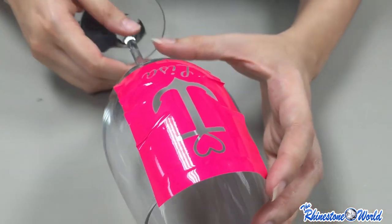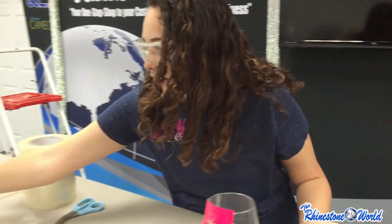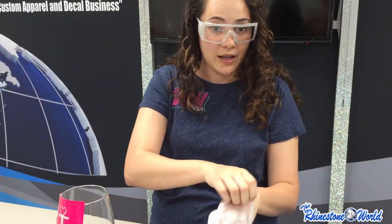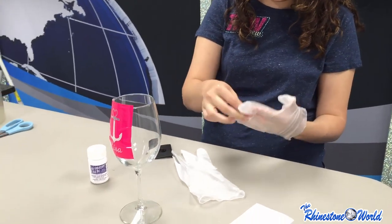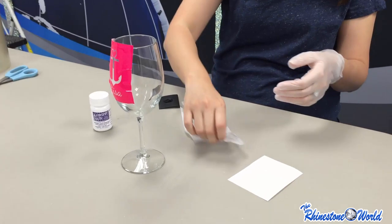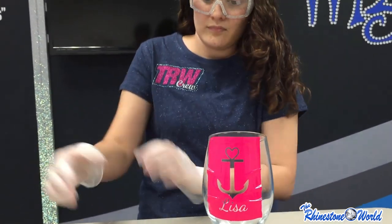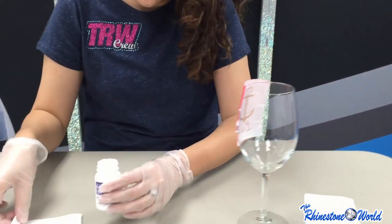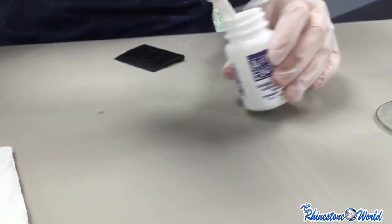Next we're going to put on the cream. Right now I'm using Armor Etch cream — it is a chemical etching cream, so it's going to etch into the glass. I highly recommend wearing gloves because you might burn your hands with the chemicals. With the cream, you want to stir it a little bit before you apply it, just to make sure it's even — just like paint or any other material, you want to get it mixed.